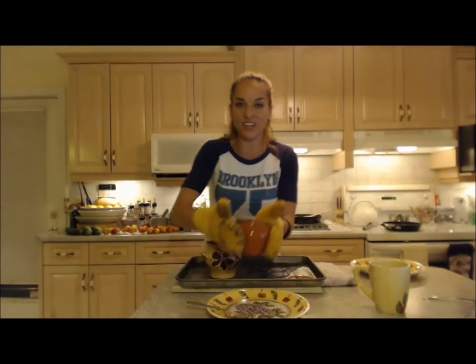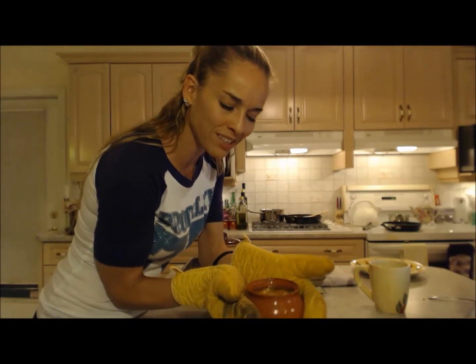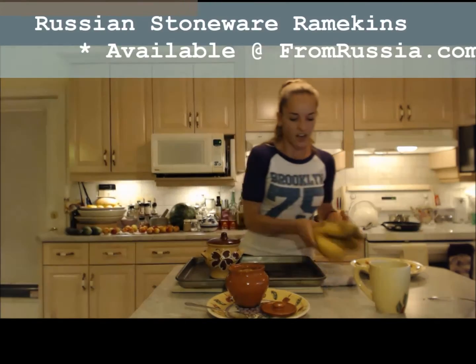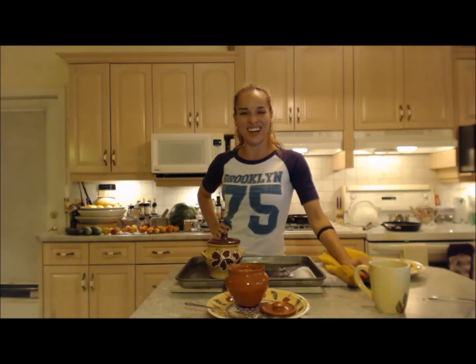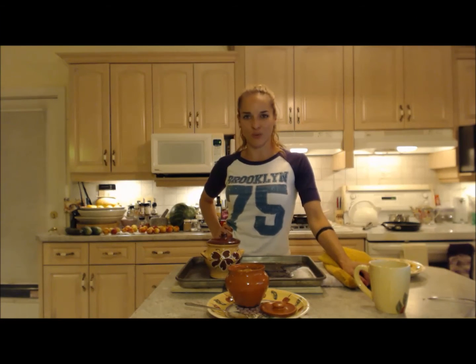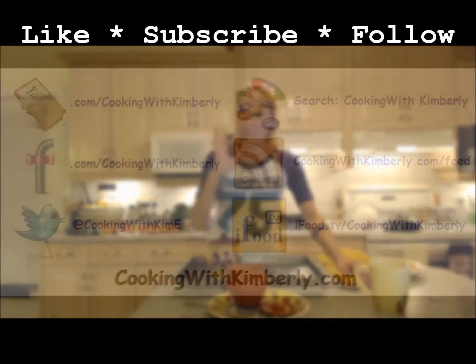This bad boy is done. I let it go for the last 10 minutes with the lid off just to get rid of some of that extra liquid. Serve it with the lid on or off. Look at my fabulous plums and those plumped up raisins. Make sure you re-season to taste with sugar. Check out FromRussia.com for stoneware clay pots like this and other awesome things. I hope you check me out — Kimberly Edwards from CookingWithKimberly.com. That's how you make a lovely Russian pluma mousse. Be a champion in your kitchen and eat deliciously. Bye.